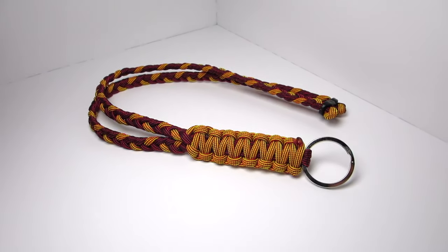Hey guys, what's up? It's Uniform Warrior, and today we're going to be making the Desert Lanyard.